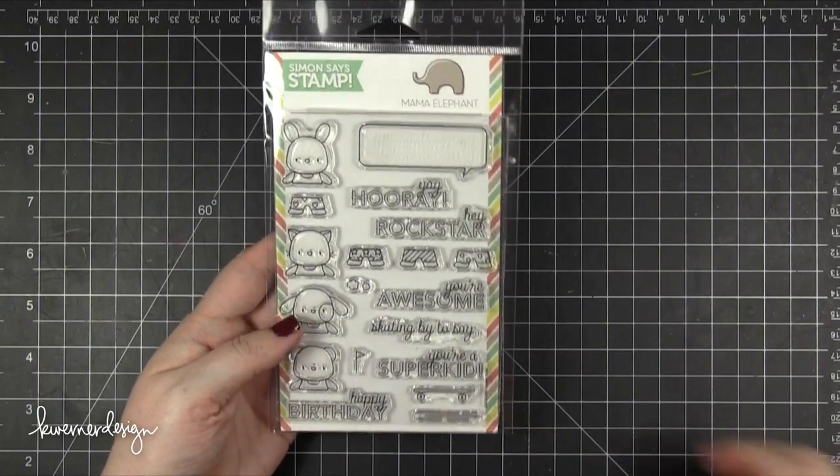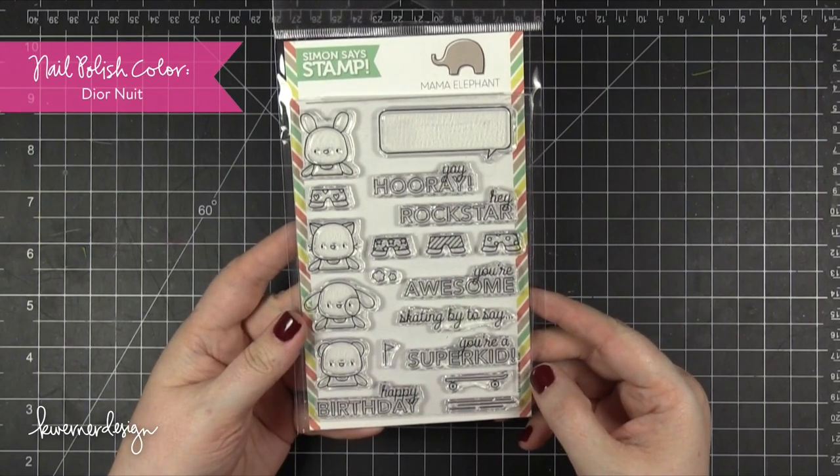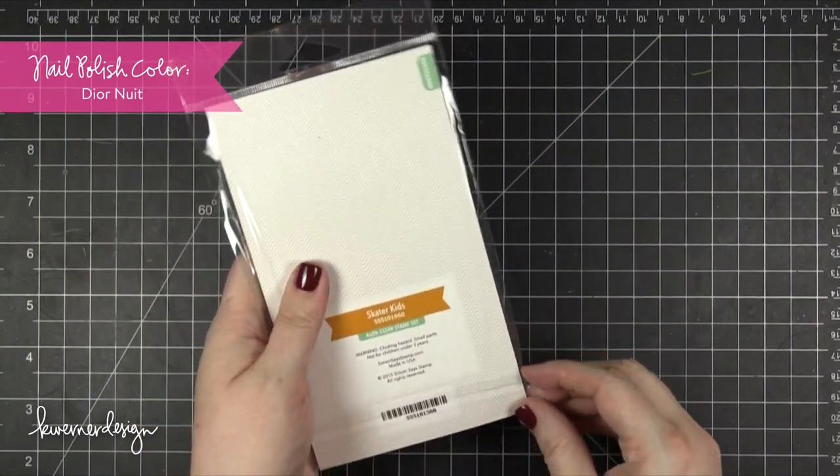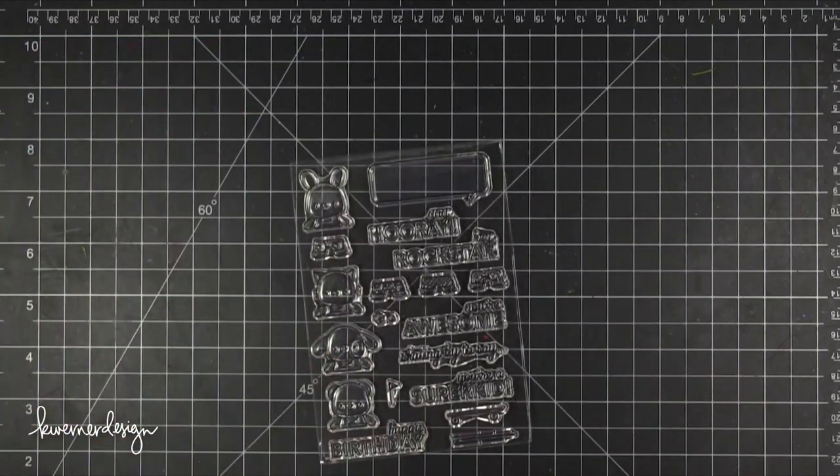Hi everyone, Kristina here. Welcome to another card video at my YouTube channel and blog. Today I'm going to be using the Skater Kids stamp set from Mama Elephant and Simon Says Stamp. This is an exclusive for the Stamptember celebration over at Simon Says Stamp.